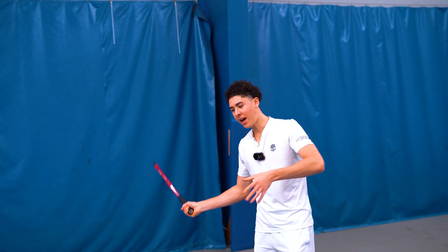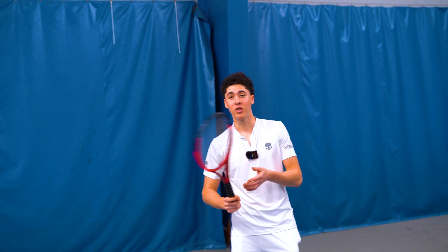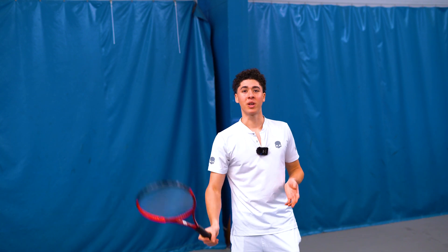It's completely fine to hit with a bent elbow on your forehand at contact point. Don't feel like you have to extend that arm out, because we really don't want to arm the ball at all. You want to stay loose.